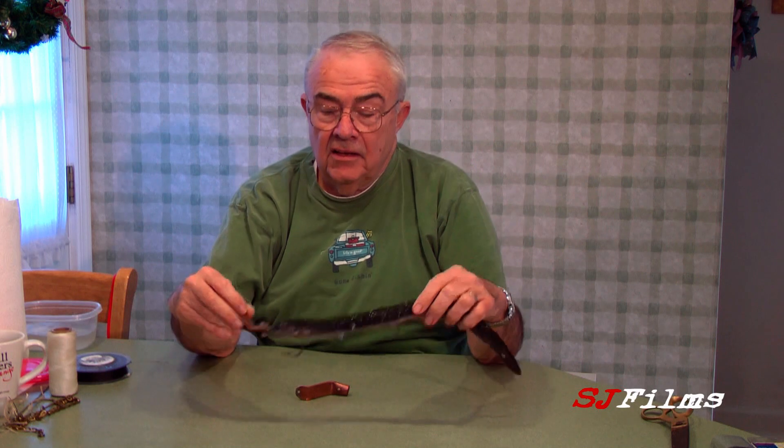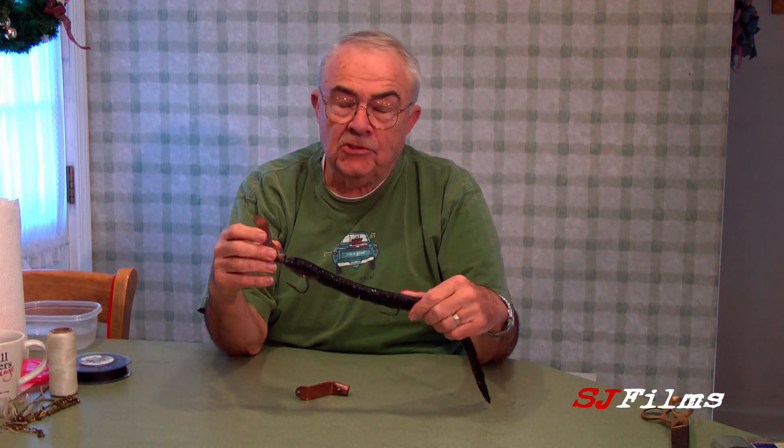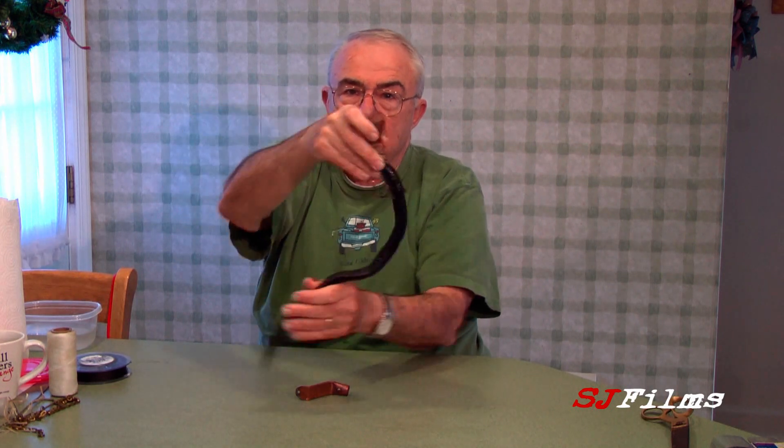The way you attach it — here's your rigged eel with the wobble plate in front. When you cast it, it runs because the wobble plate causes the eel to come up. It swims very close to the surface, so it's good for shallow areas, and it causes the eel to swim like a real eel.